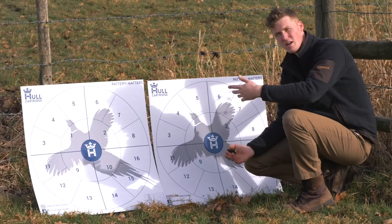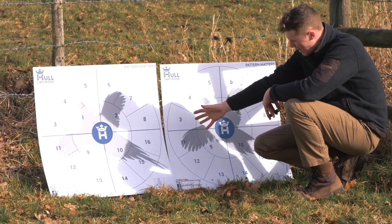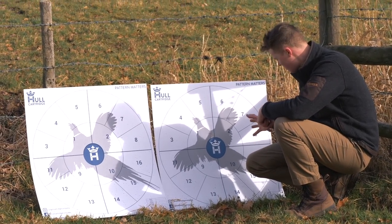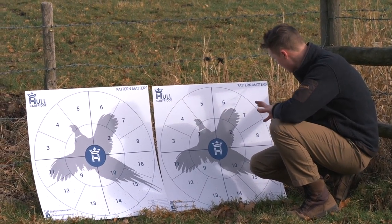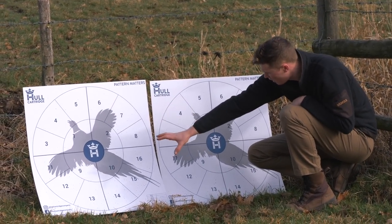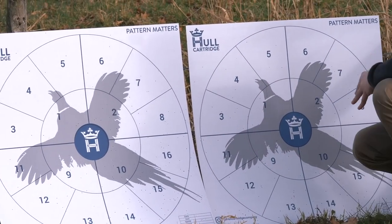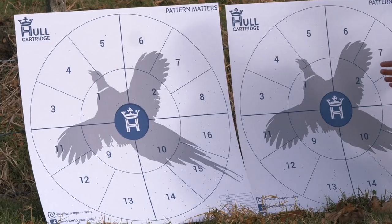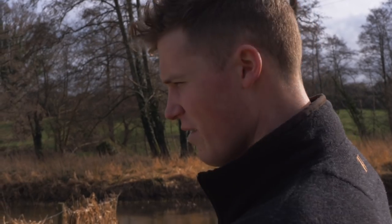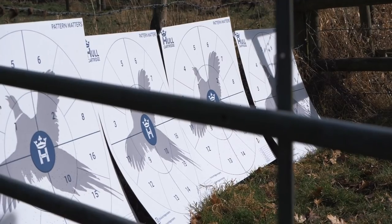We have a little element of surprise here — the fiber wad pattern is significantly denser at 40 yards than the plastic pattern. However, the plastic pattern is actually more uniformly spread than the fiber pattern. The fiber pattern has a very dense right-hand side and a not-so-amazing left-hand side. It's that consistency at range that plastic will generally give you. That said, at close range it was all over the place. So we've got fiber 25, fiber 40, plastic 25, plastic 40 in front of us.